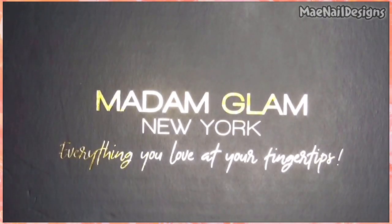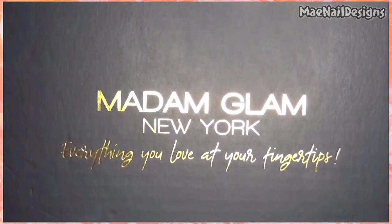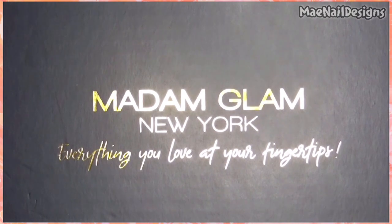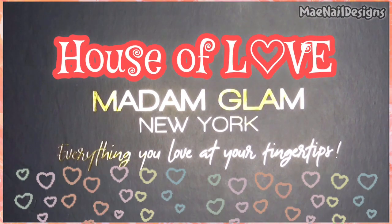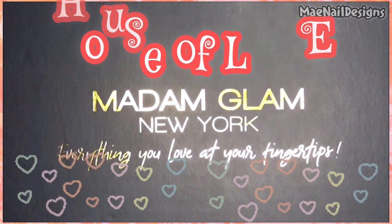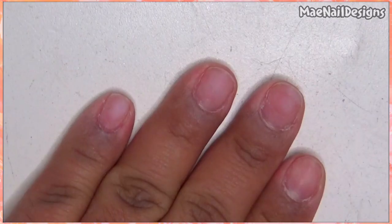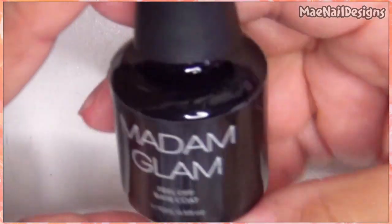Hey guys, welcome back! This is the start of a new month, so Madam Glam launched their new collection for the month of February. They're calling this collection the House of Love collection. Here is a picture of the full collection — all these beautiful eight colors.